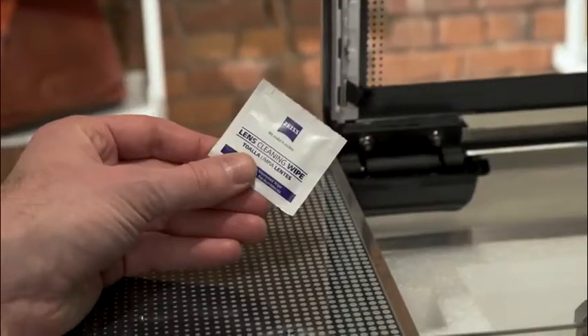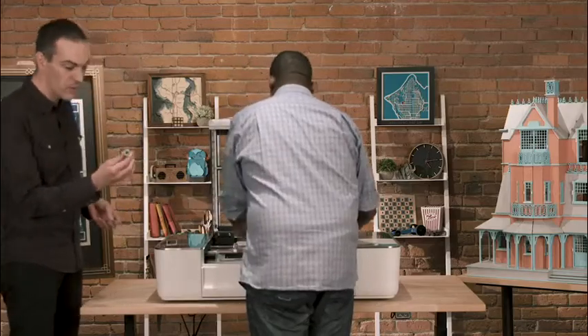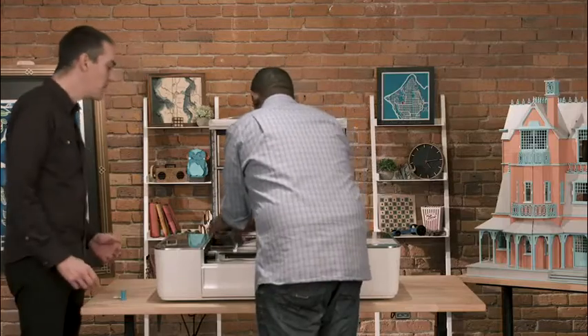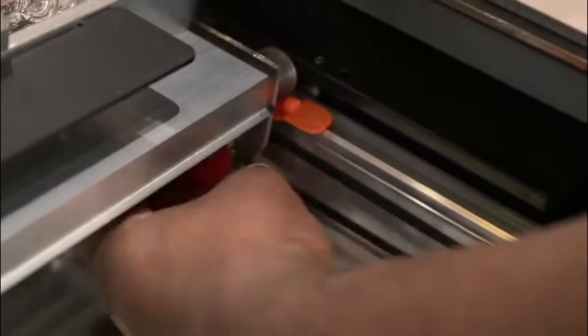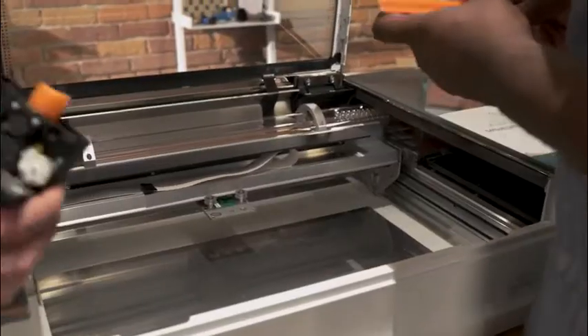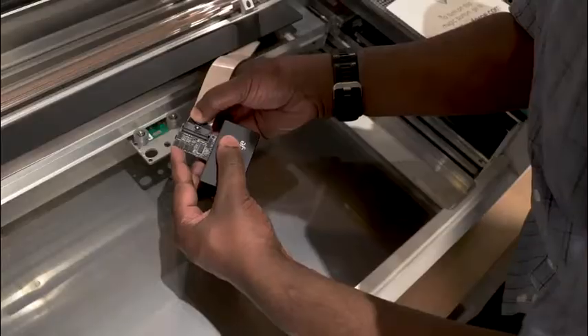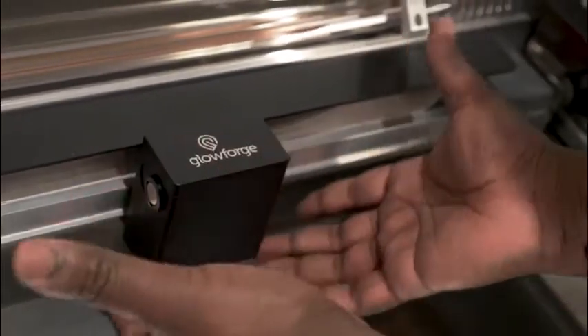You've got a couple things in there you'll need later. There's the lens wipe — every month or two you'll want to clean it off with one of these. There's the lens tool: pop it in and the magnet pulls off the lens so you can wipe it off. And most importantly, you've got the laser head. Remove all the tape. There's a screw on each side to hold it in place during shipping. Pull the orange plug out and snap the head in place — there's a click. Snapped right in.